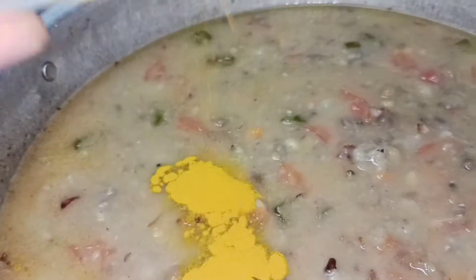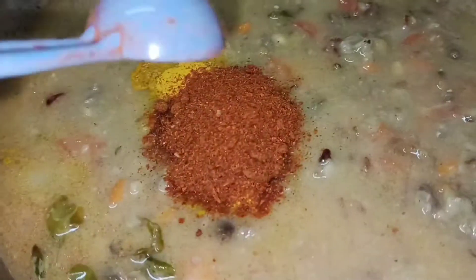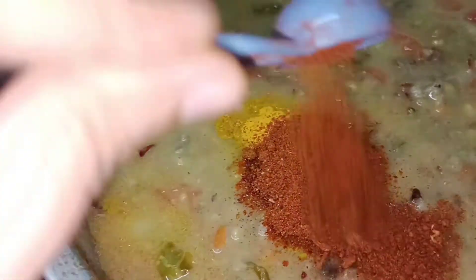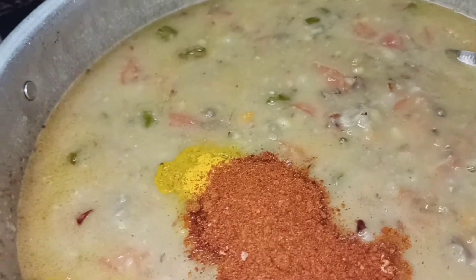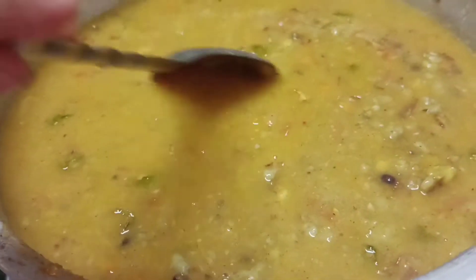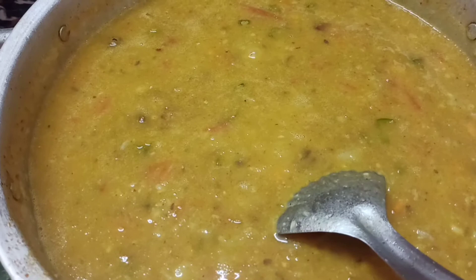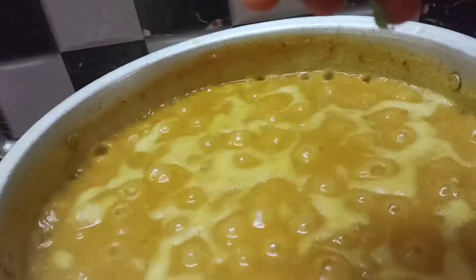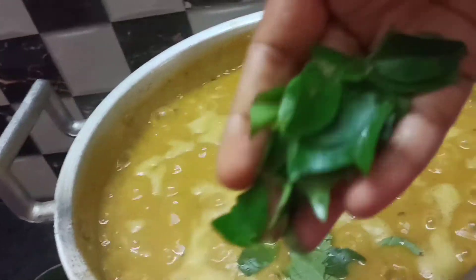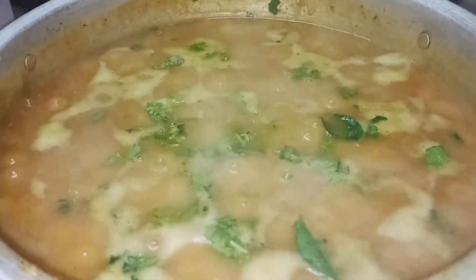Add 1 tablespoon of salt, then 3 tablespoons of salt. Add some garlic sauce and some curry sauce.